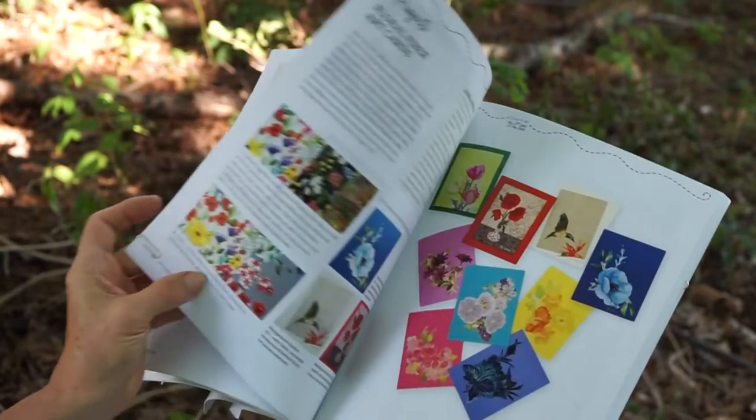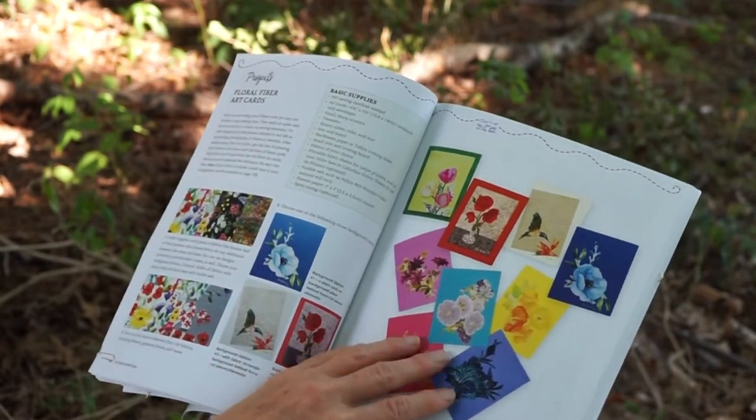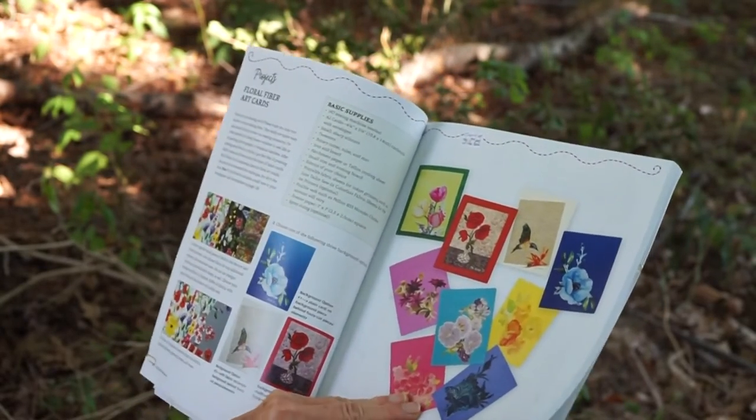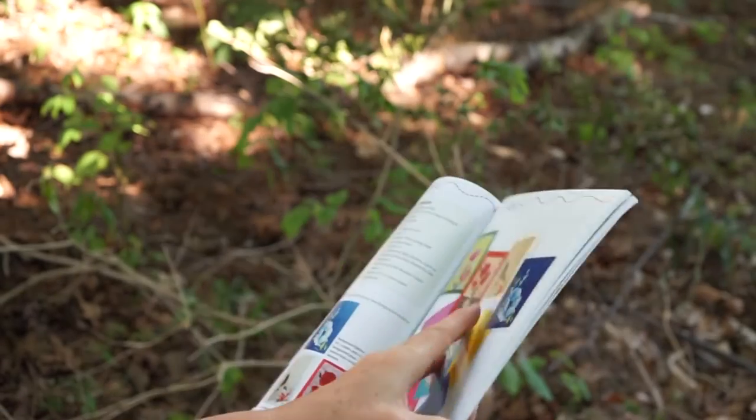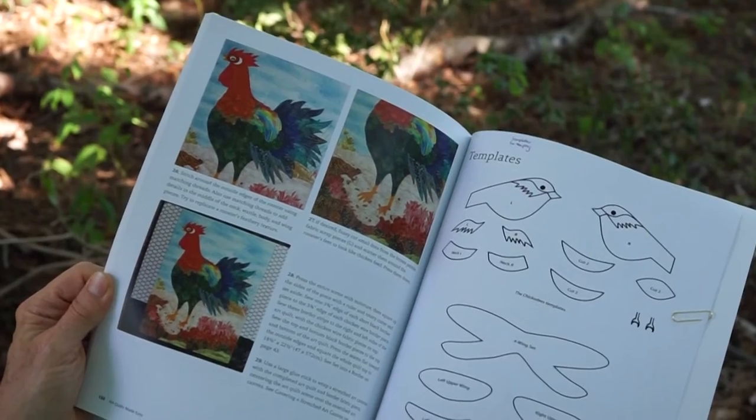The largest portion of the book will give you the 12 projects, with templates for the projects near the back of the book.